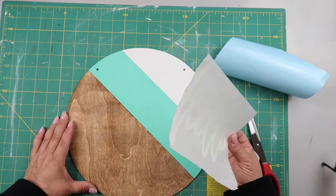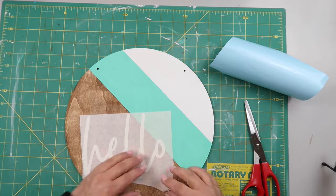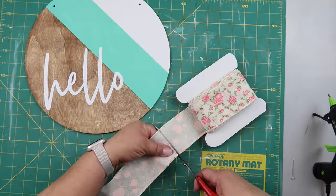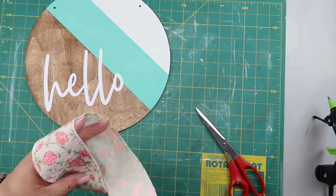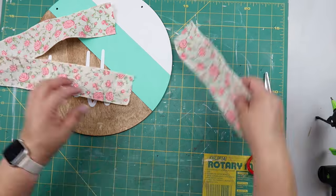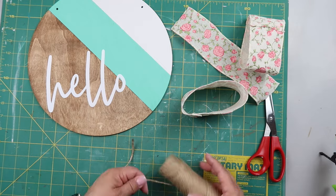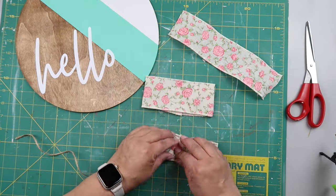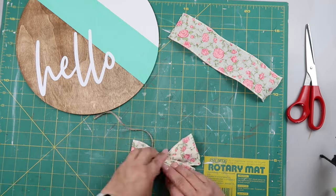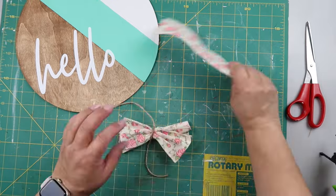I cut out a decal using my Cricut — though you could use Dollar Tree stickers, a rub-on transfer, a stencil, or hand lettering. I used paper transfer tape so it doesn't pull up any of the paint or wax. Then I'm making a little bow: I cut some ribbon, fold it into a circle, and hot glue it, then cut a piece of jute and scrunch the bow loops together.